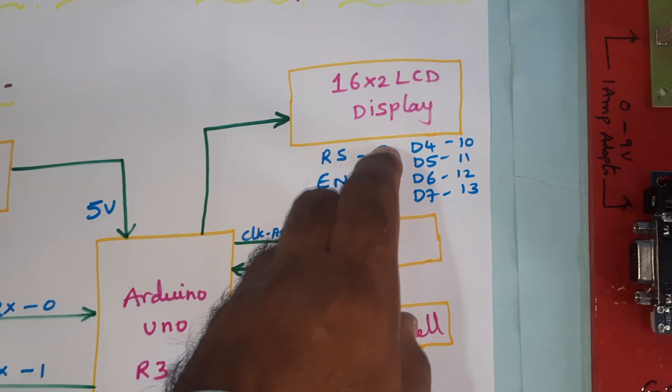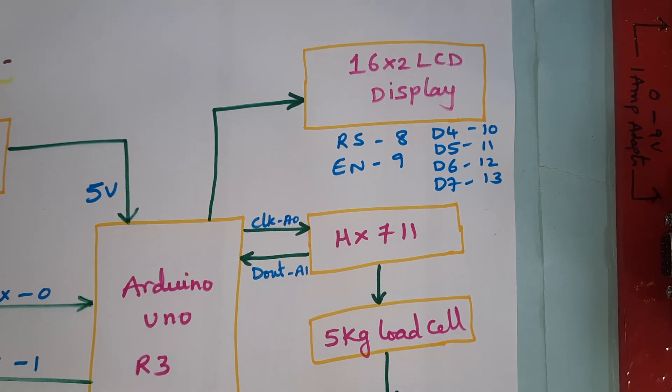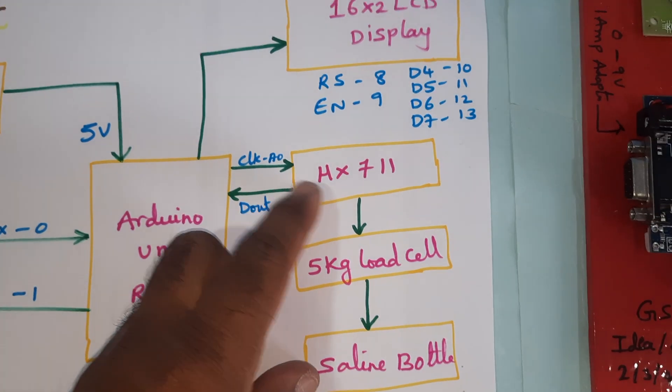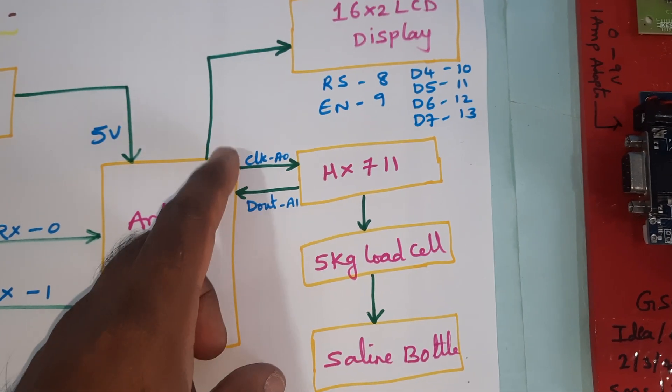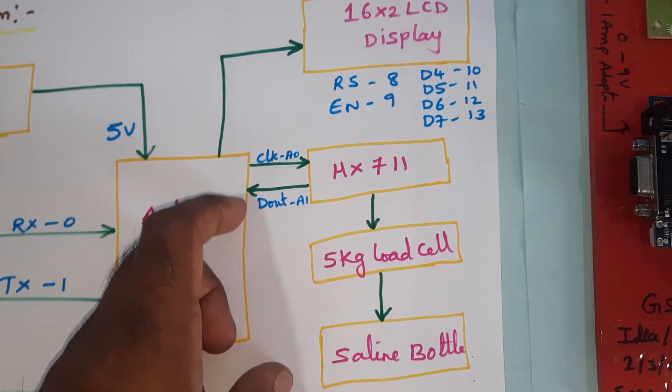A 16x2 LCD display with RS, EN, D4, D5, D6, D7 pins connected to pins 8, 9, 10, 11, 12, and 13. The HX711 load cell module is connected via serial I2C protocol — serial clock and data out.